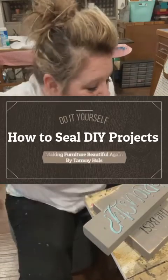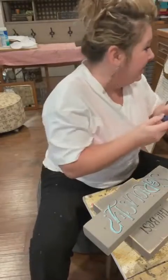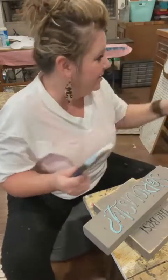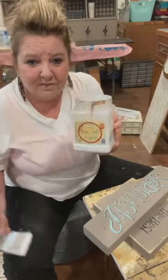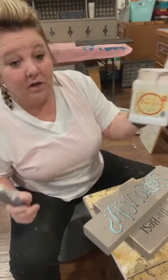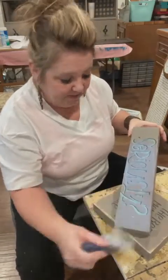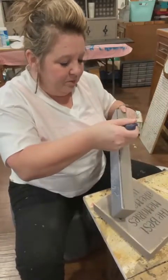Somebody wanted to know how I seal my signs, and I do it a few different ways - a lot of it just depends on my mood. This is Dixie Belle top coat, the top coat I use the most. It is clear coat and satin, so I'm just gonna brush it on to these cute little signs here. That was plenty - you do not need that much.